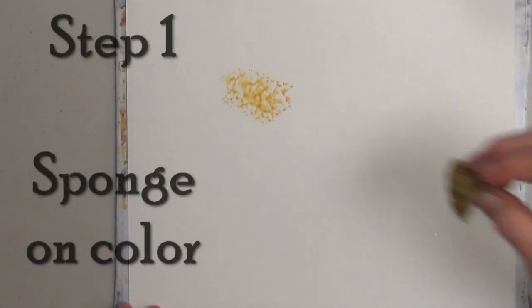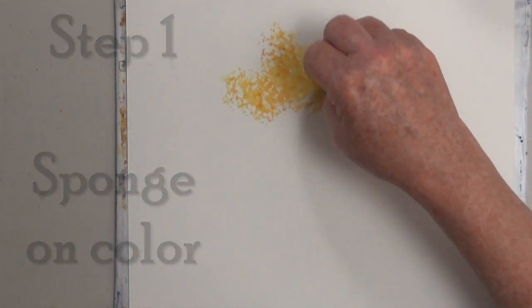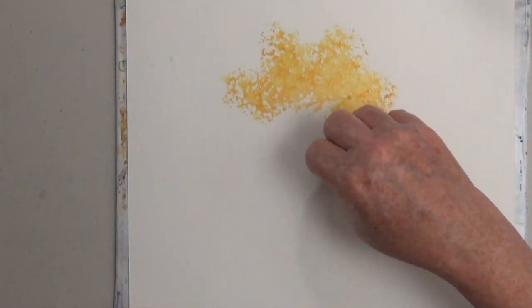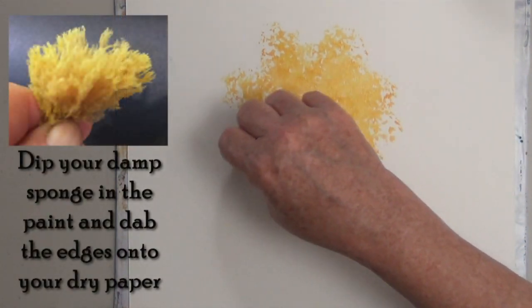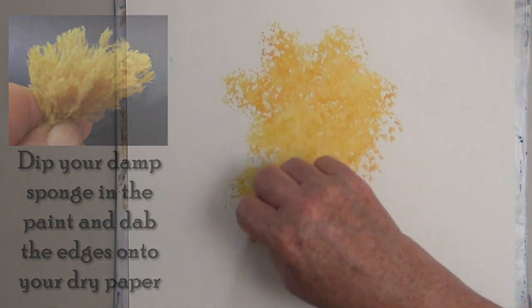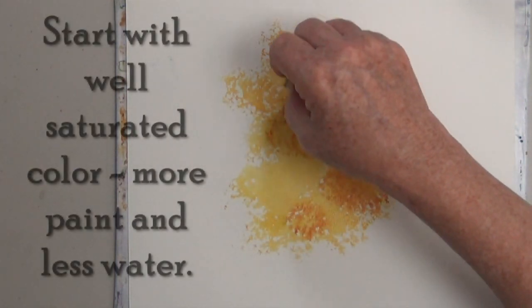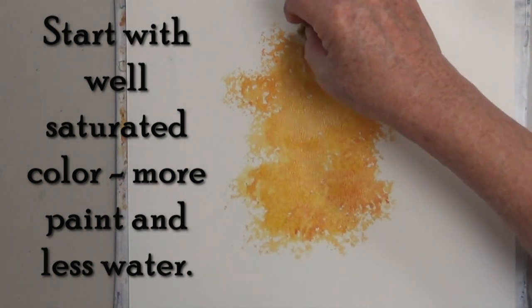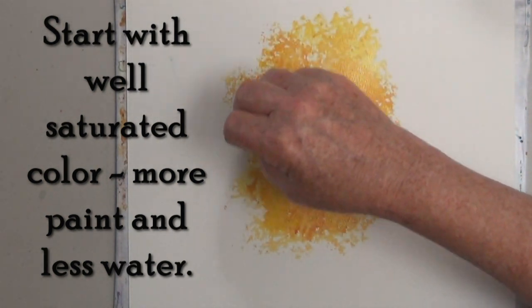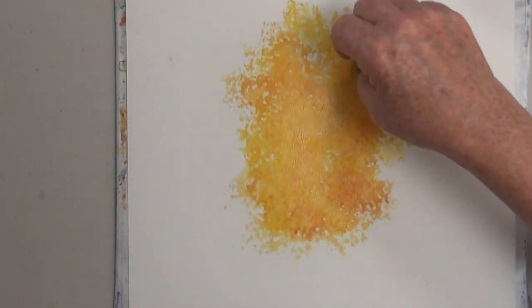Step one is to put the color on where you want the lighter color. I'm sponging on some yellow and orangey yellow with a small piece of natural sponge. This is the traditional way you get the color in place. Often when you sponge with masking it's going to lift up some of the color, so I'm trying to get lots of color on ahead of time and then I dry that very well.